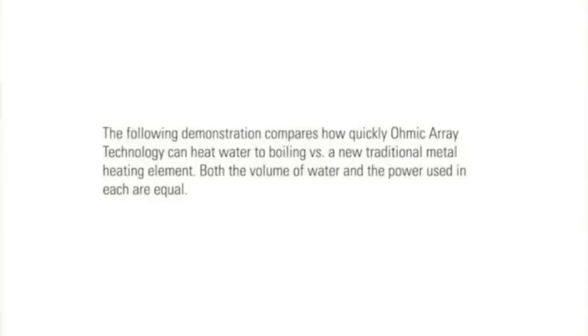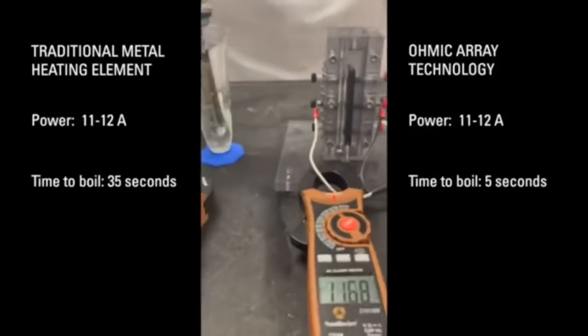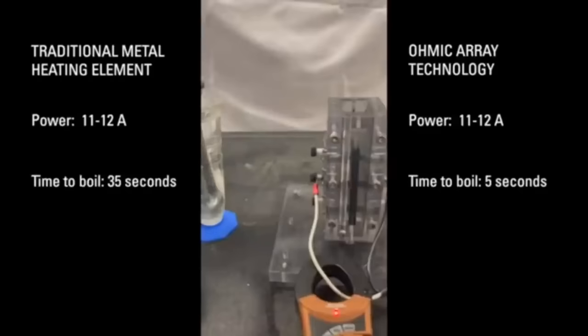One millimetre of scale will reduce the efficiency of an electric water heater to something like 50%. And you've got a heat-up and cool-down time as well, because the resistance wire is buried in some magnesium oxide. With the Ohmic Array, that effect is instant.